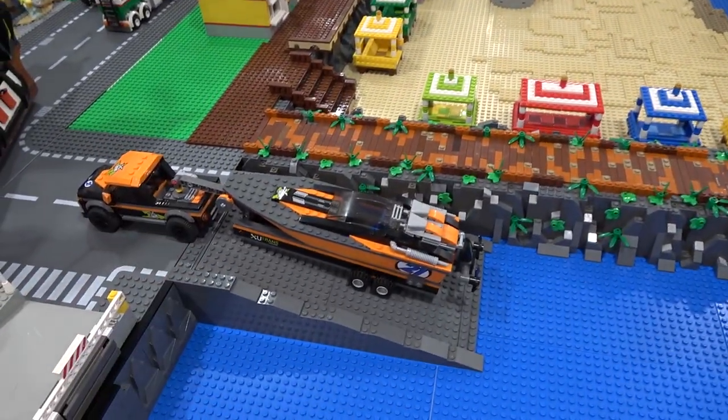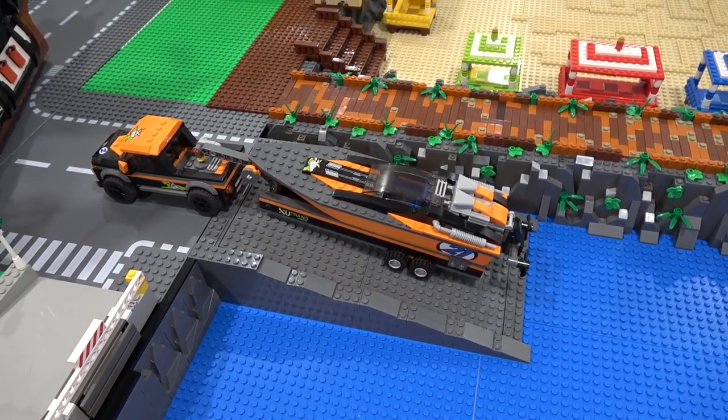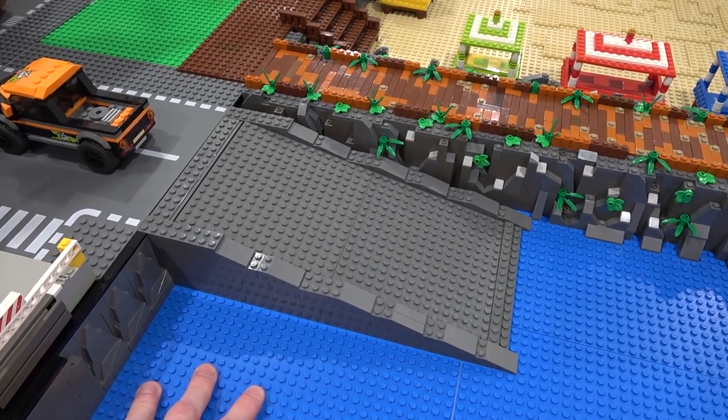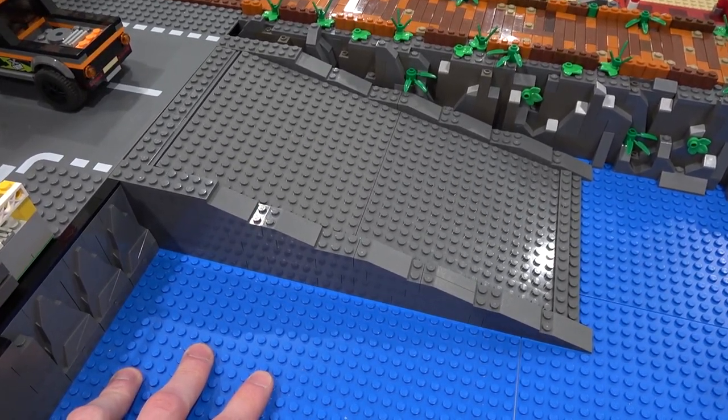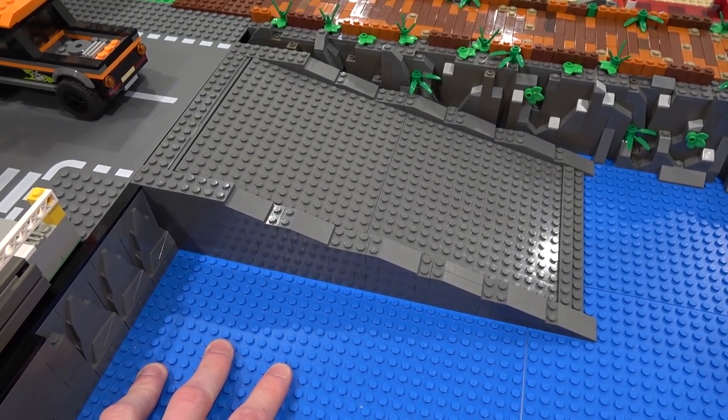Today we're going to be taking a look at the boat launch, and this might be illegal building techniques — I'm not sure. We actually built this boat launch during a 12-hour live stream on the Brixie YouTube channel, and that was during the Movember live stream when we raised a bunch of money for charity. So it's pretty cool.